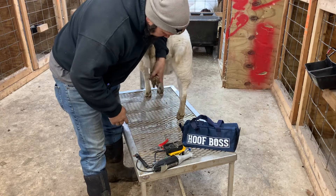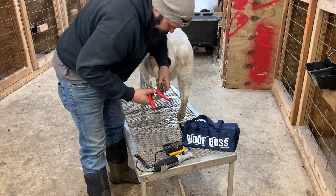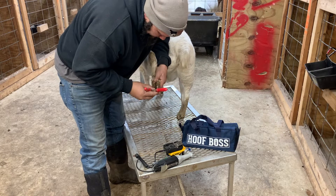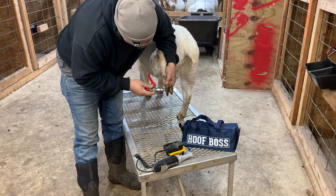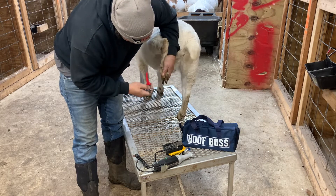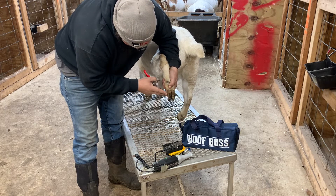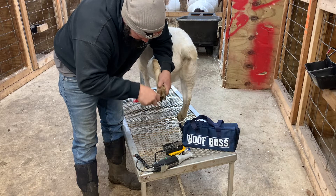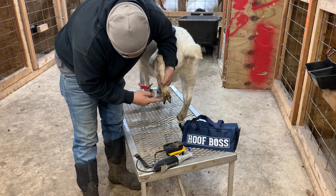Now let's go around to the back side. These younger does don't like their feet being messed with — they haven't been messed with that much — so she seems a little jumpy, but that's part of it. I want to clean that out. We're doing the same thing, trying to make the front side equal from the top to the bottom, front to back on both of them. If you hold them down flat like that you can see where you need to be.